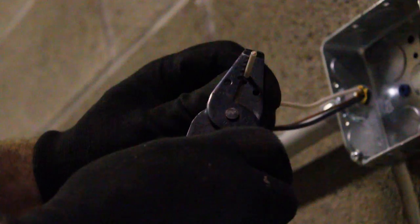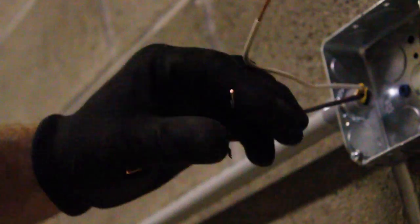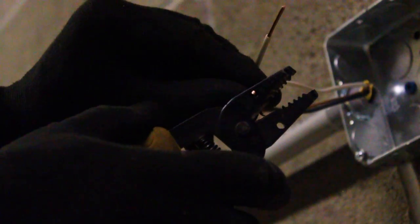We're going to take our wire strippers and strip off the wires — just make sure that you're careful not to nick the wire because the wire can snap off. Now this little hole here, a lot of people don't know this, but it actually makes a hook. Kind of cool, huh?